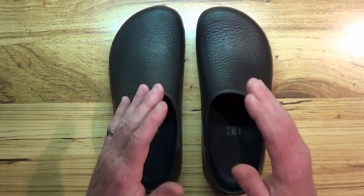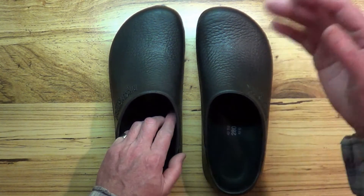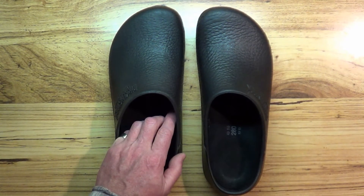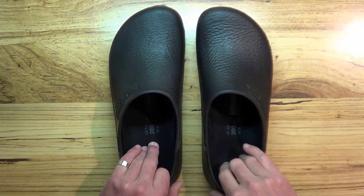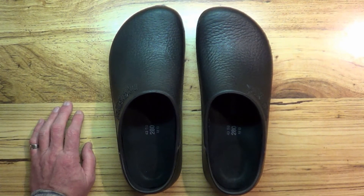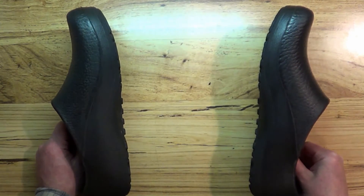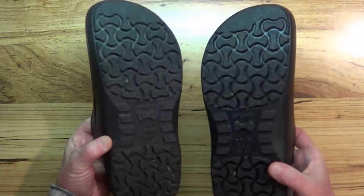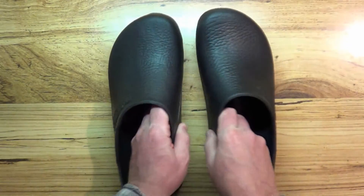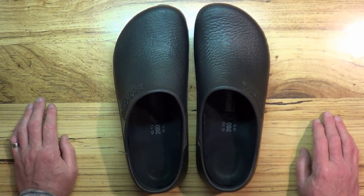I haven't been able to wear these for a whole eight-hour day yet, but I am doing like four to six hours and they seem to be okay. I don't know — maybe I should have waited a little bit longer to do this review, but I think they're going to work out really well.